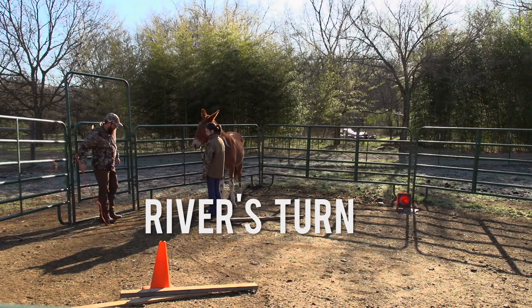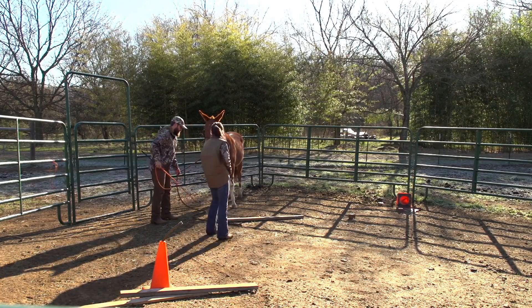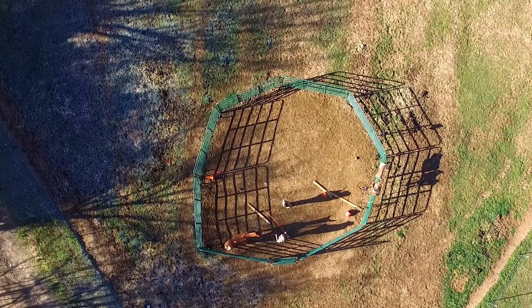We also got River in the round pen this week. I want to teach her some of the basic round pen stuff that we're doing.